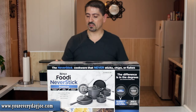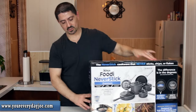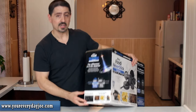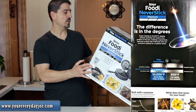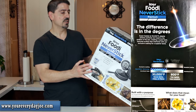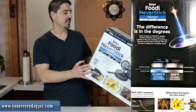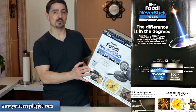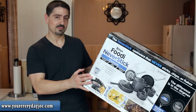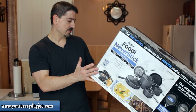It says it's safe up to 500 degrees. Let's take a look at some of the side shots. You have premium quality cast stainless handles, hard anodized construction, and stainless rim glass lids. It looks like pretty heavy-duty stuff.